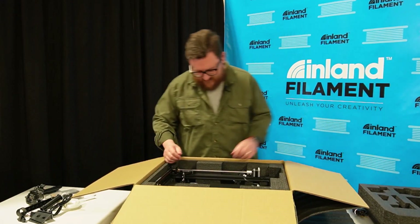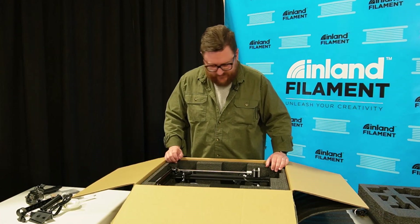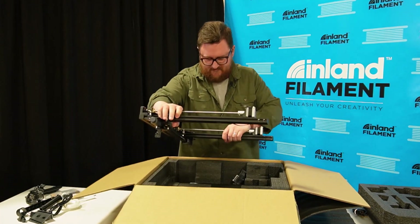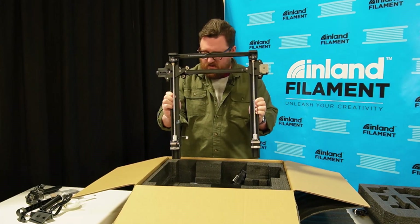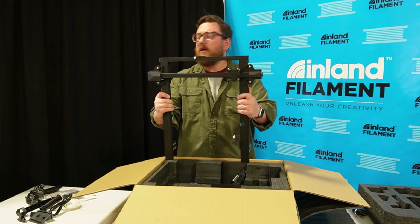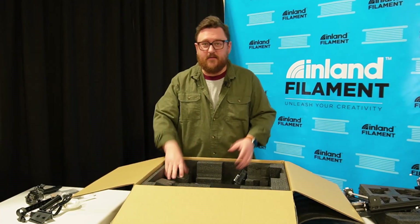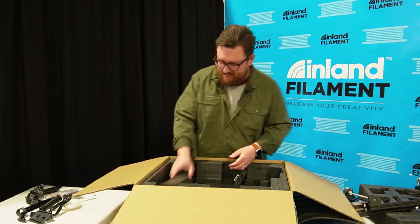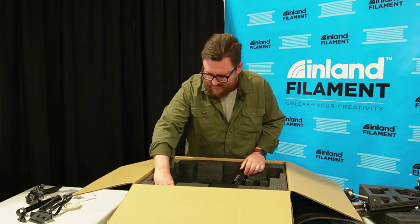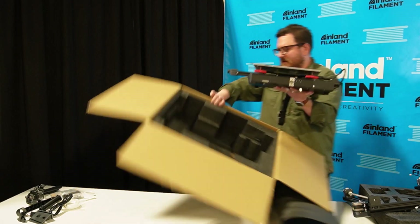Take out this foam block. It looks like we're going to get to the main upper carriage, so let's go ahead and see if we can get that out altogether. That was easy. You've got dual Z rods here and a tension adjustment for your X axis. Looks solid — we'll put that aside for now. There's all kinds of extra foam that can be saved and reused for other fun projects. Pull out those two blocks, and then we're going to pull out the main bottom assembly. Now we can get rid of the box.